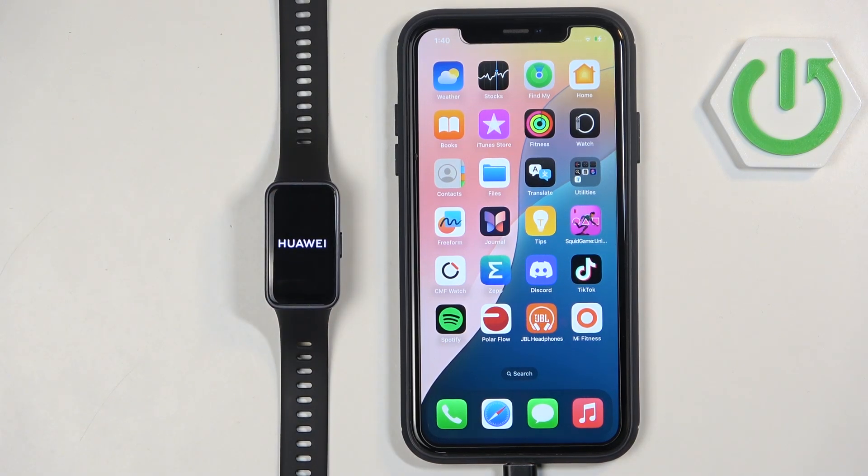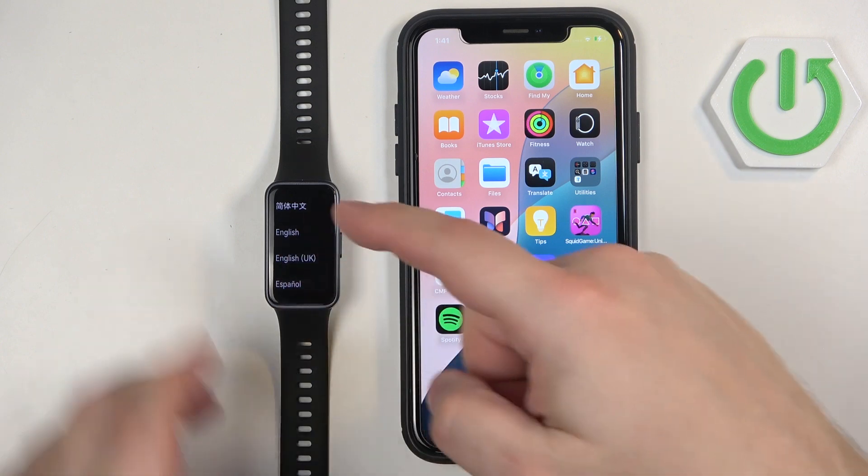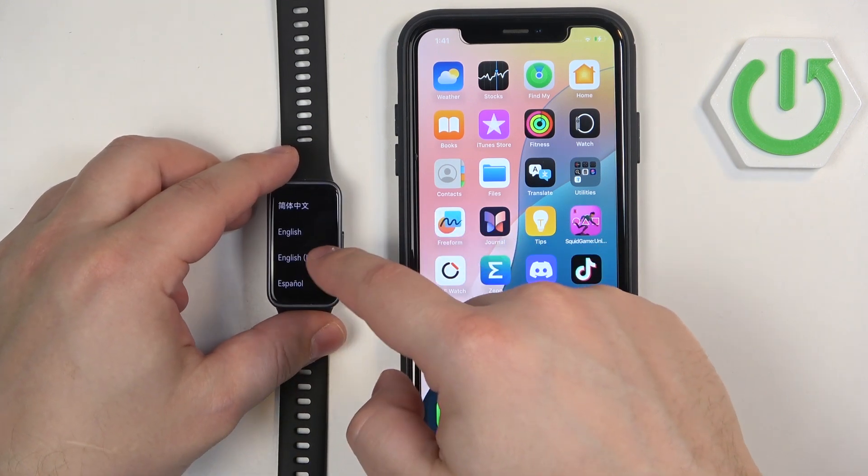After the smartband boots up you will see the list of languages on the screen. You can scroll through it, look for the language you want to use, and once you find it you can tap on it to select it.